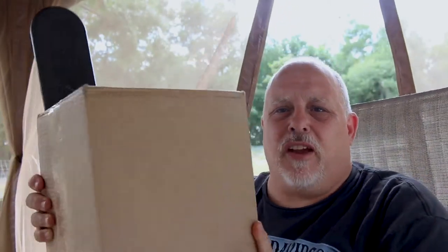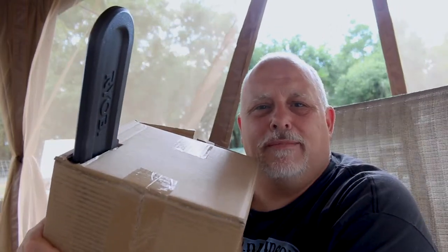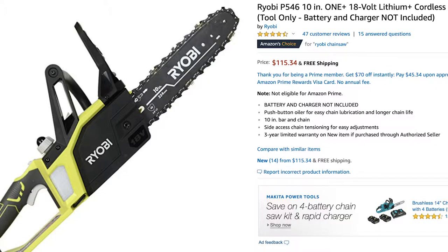This time when this box showed up at our door, there was no way in the world that I could not know what this was, because the box had a very unique shape to it. You can probably tell what it is by that protrusion. Yes, I ordered a 10-inch chainsaw. This is the Ryobi P546A 10-inch cordless chainsaw.